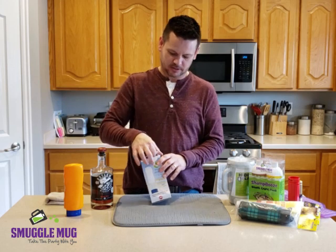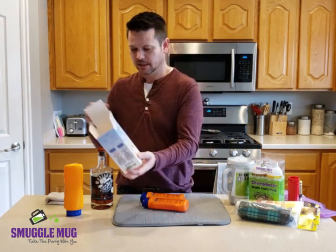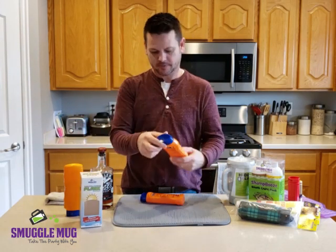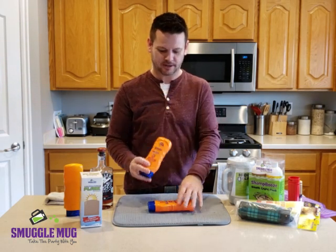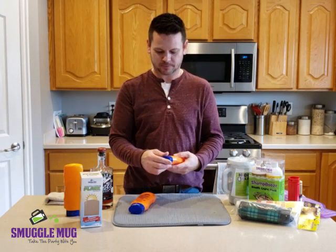So it comes in this nice box. You're going to take out the two bottles. It comes with a 30 face which has the blue, and then the sports 50 which has the red. Two different versions, so you can bring them both and they won't be that suspicious.